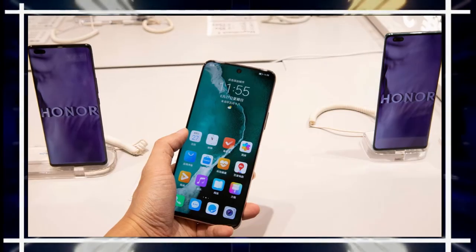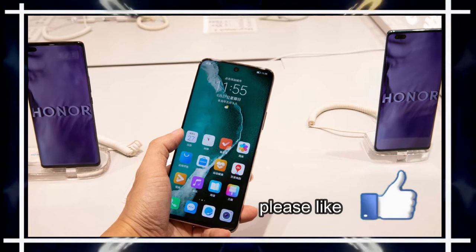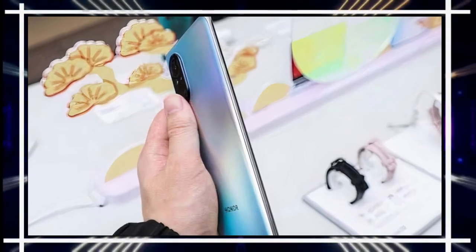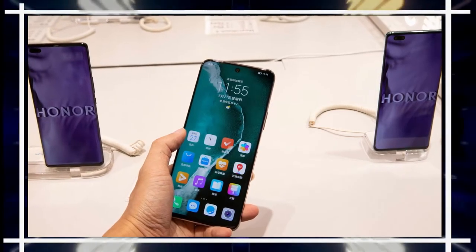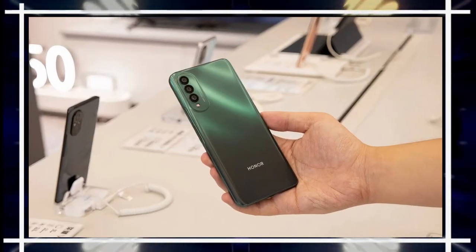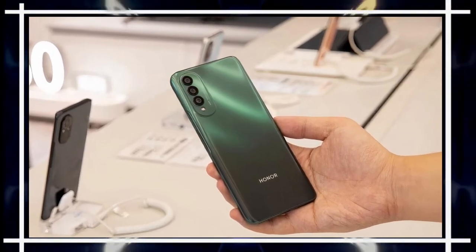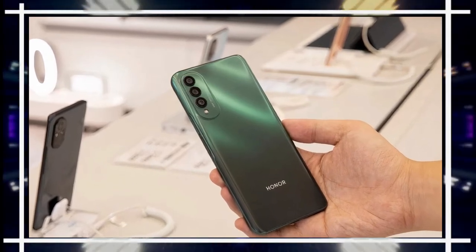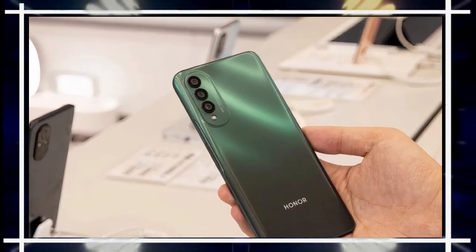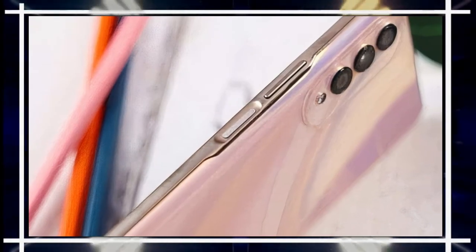The Honor X20 SE comes with a hole-punch design at the top center of the screen to contain the front selfie camera. The glass screen has very thin side edges on all four sides, with the screen occupying 89.3% of the front. The back features a shiny polycarbonate plastic layer giving the phone an elegant look, though it may not withstand scratches with frequent use. The primary camera sits in the top left of the back with three lenses in an oval frame, and the fingerprint sensor is on the side.